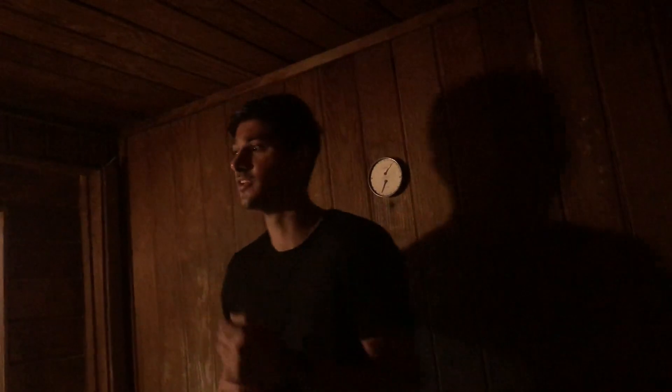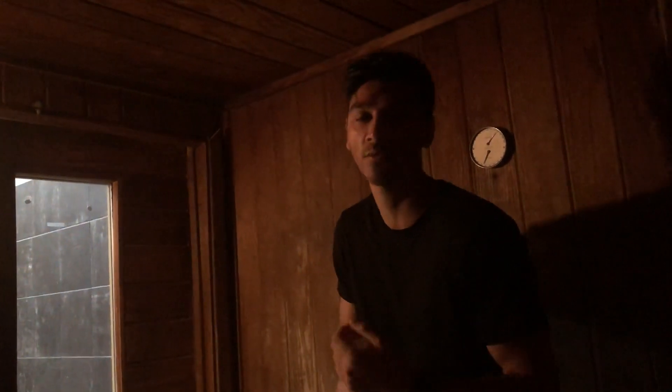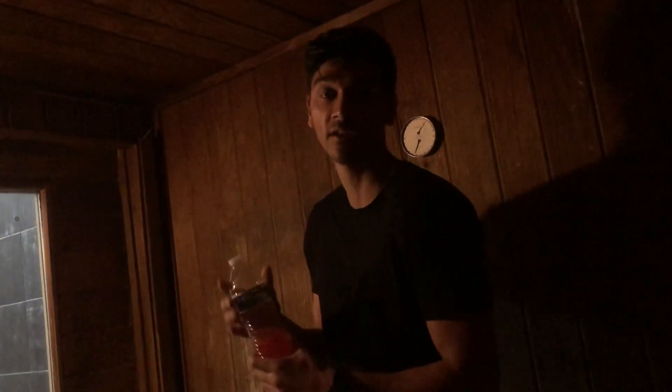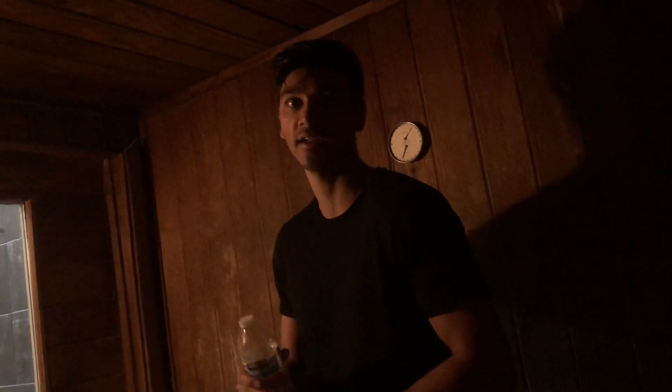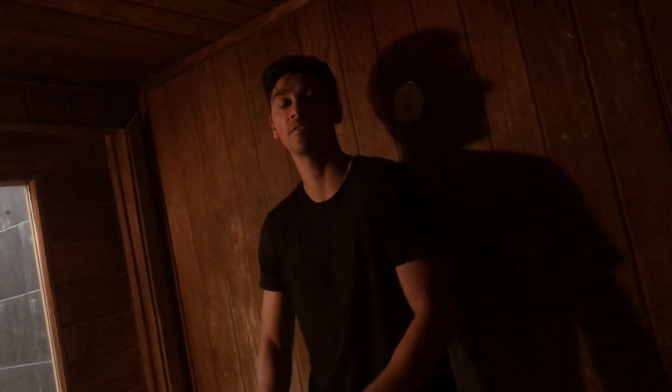Hey guys, welcome back to the channel. We're back at the gym and we're currently in the sauna. We're going to use this to warm up — it keeps the muscles warmer so I don't have to do as big a warm-up at the beginning or wear a long sleeve to get a sweat going. I'll be here a few minutes to get everything going and then we'll get out there and start shredding.